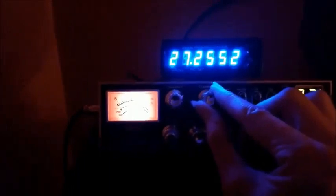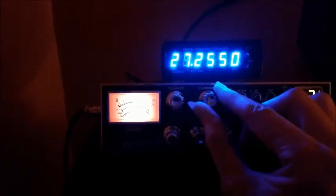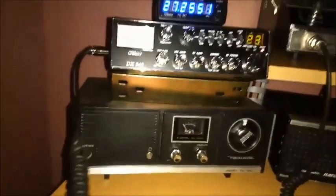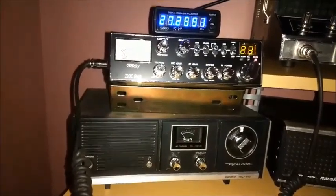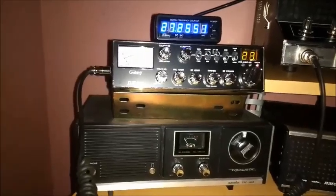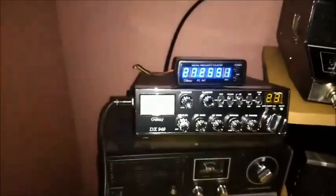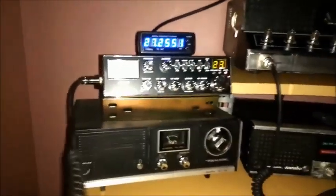Okay, I am recording. I got you tuned in on 27.255, maybe 27.255. Anyway, I got you tuned in a lot clearer than I was before. Just come back and give me a count. Here's my monitor code — big time distortion. That's probably the worst I've heard you so far.